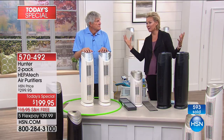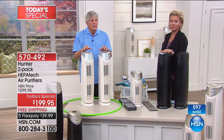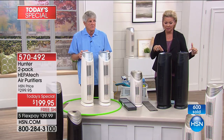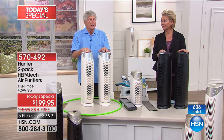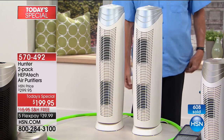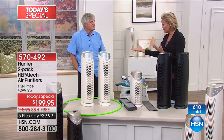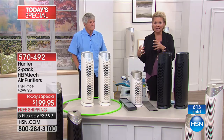People say these things make too much noise — but both of these units are running right now and you can barely hear them. This is the quietest, most effective technology we've had in years. Permanent filtration — and this ViroSilver technology on that pre-filter is brand new. It inhibits the growth of bacteria and all the gross things you don't want to build up. It's $100 off today at HSN — $100 less to get the two big air purifiers. The gold tone white will sell out first again. Those are your four choices: gold/white, black, silver/white, and bronze. Take advantage of this today.